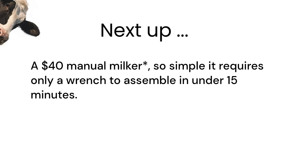You don't need to spend a thousand dollars just to find out how a machine like the Venus feels. Including everything but the receiver, the manual milker can be built for under $40. I'm finishing up a video showing the build with a list of parts — it is incredibly simple and can be assembled with only a wrench in less than 15 minutes.